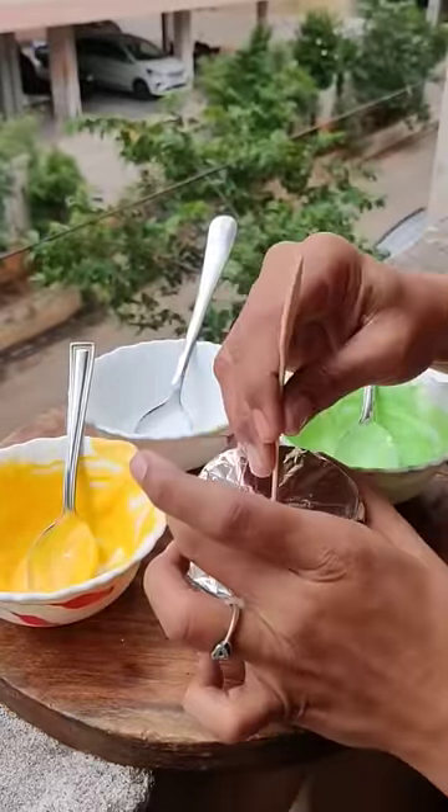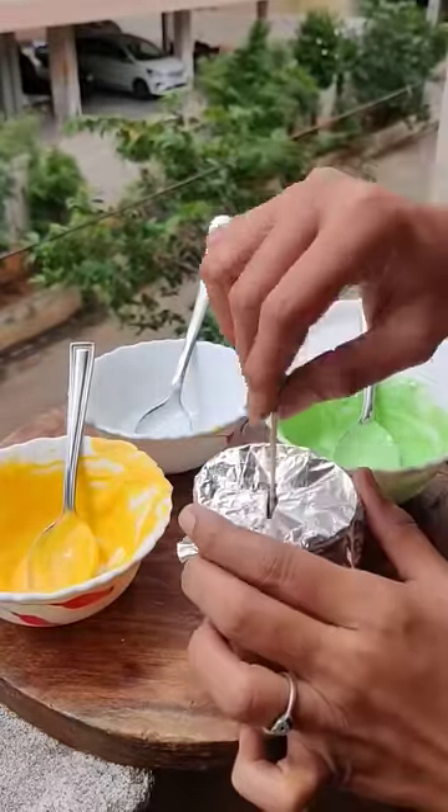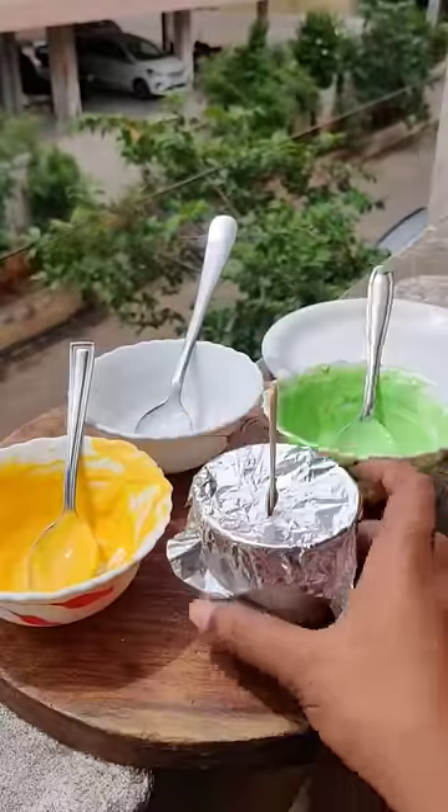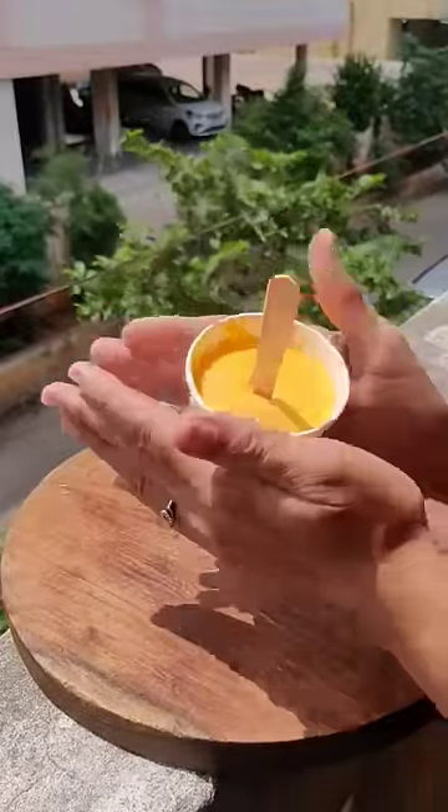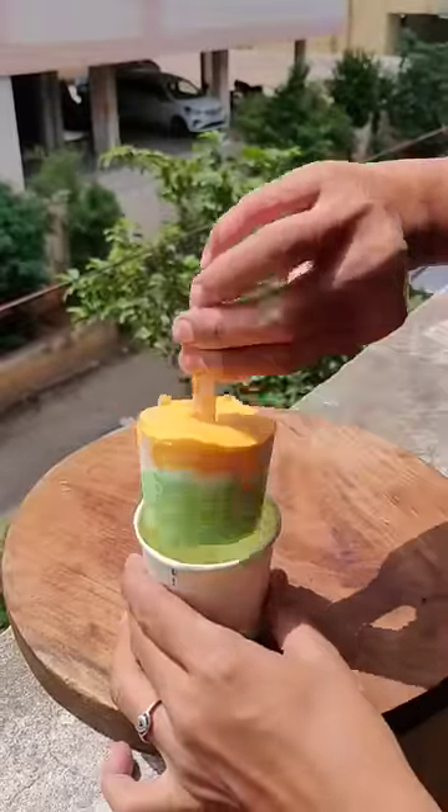After freezing overnight, it was better than expectations. I thought all the colors would mix and turn brown, but they were only a little mixed — and it was very beautiful.